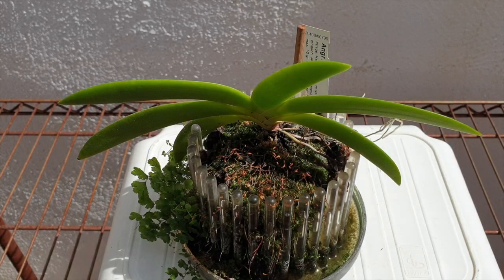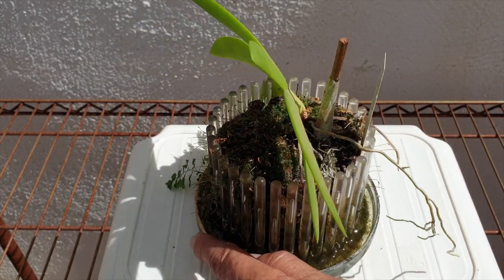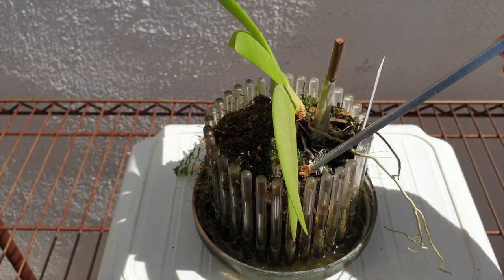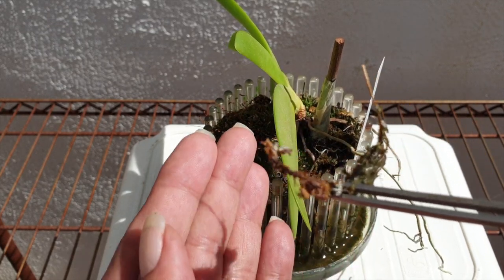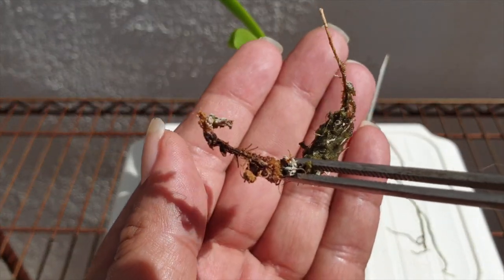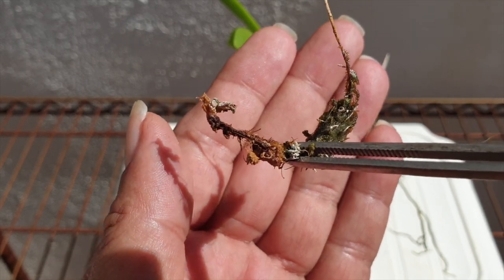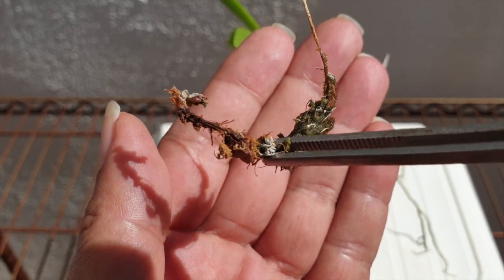Starting out with my one and only Angracum Leonis. She's the one I've got left - thankfully I still have her. Not doing too badly, has coped pretty well during the cold months. What I want to do, and that's why I have my tools, is see if I can remove what I believe is salt buildup, or it could be Feathered Friends fertilizer that could still be a little bit too hot for this orchid and her roots.